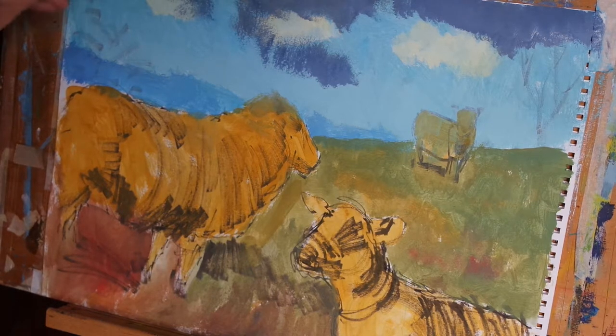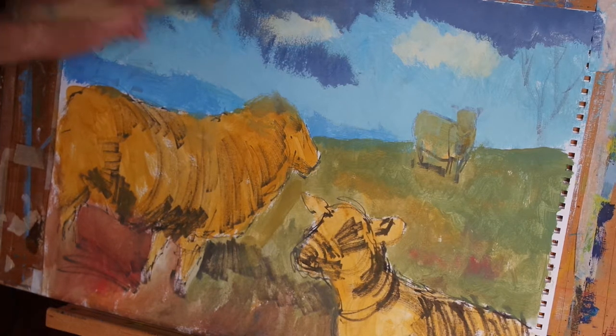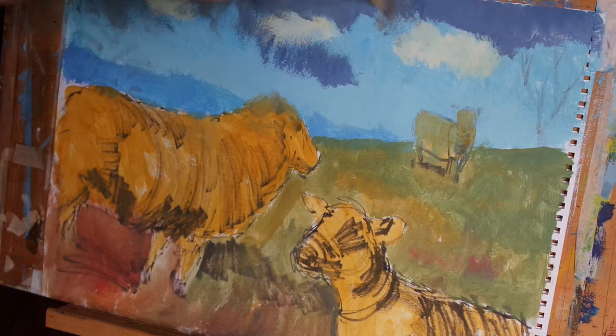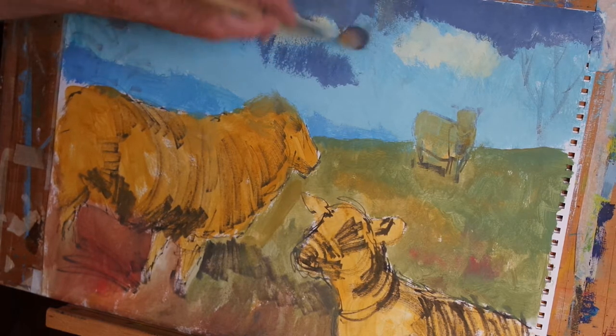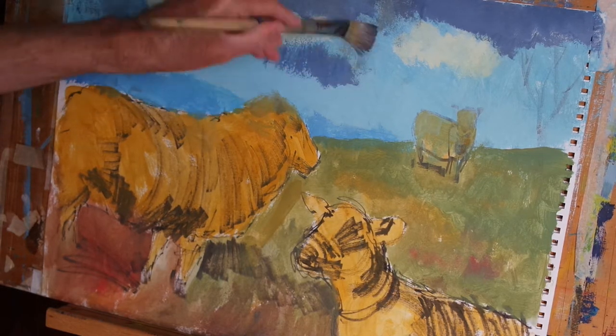One of my favourite techniques in painting is the dry brush effect, because you get such a variety of marks that you can't get in other ways. It's always a little bit unpredictable, but you can be really expressive using this simple technique.